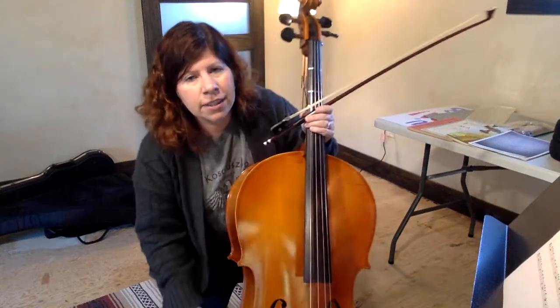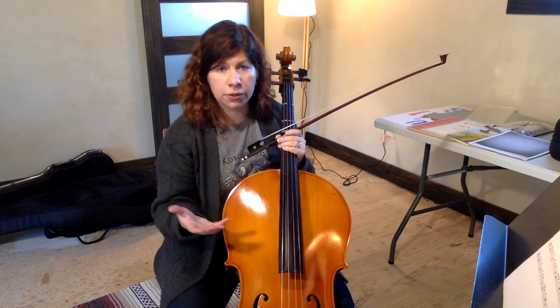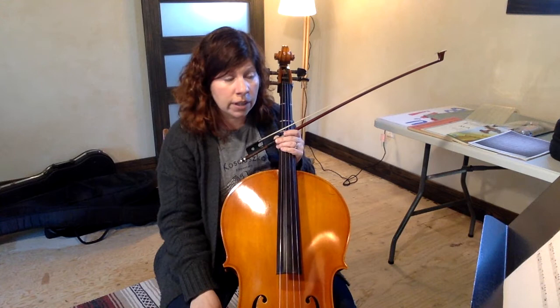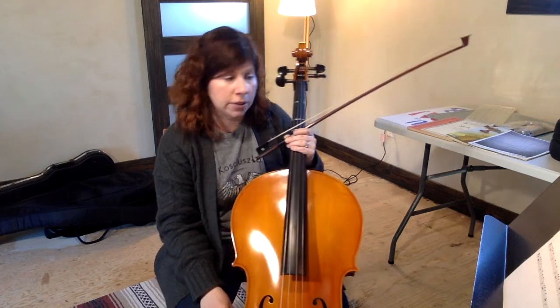See there, fifth grade cellos, here is a lesson video for the song Shortening Bread that was in your music packet that Mrs. Schmid sent to you. This was in that first take-home packet when schools first closed, so if you didn't get it or you lost it or something got misplaced, please just email Mrs. Schmid or myself and we will definitely send you another copy.